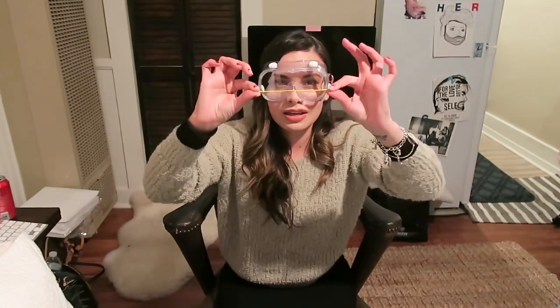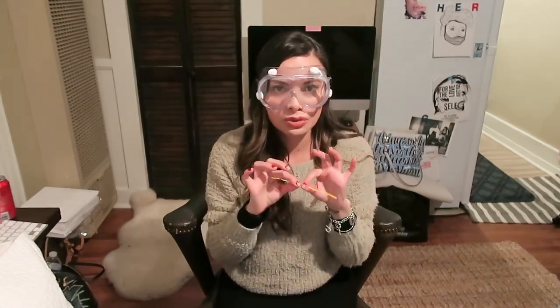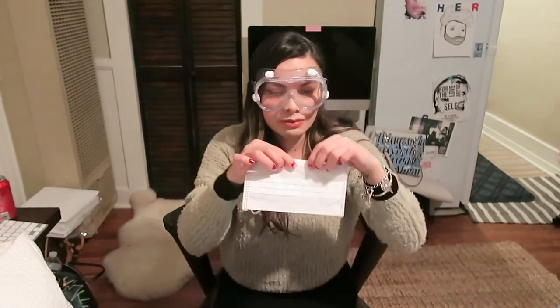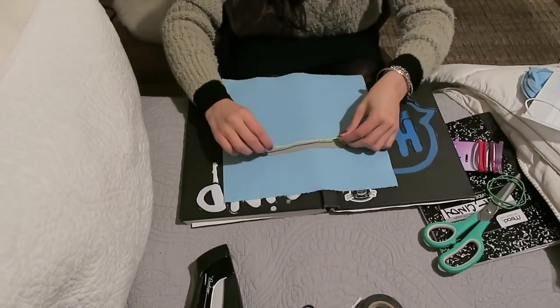I forgot to mention that you do need one of these twisty things, which could be like a trash twisty or maybe a paperclip, because this is similar to something that comes inside of these masks. So you take your tape and go ahead and place your little twisty thing.